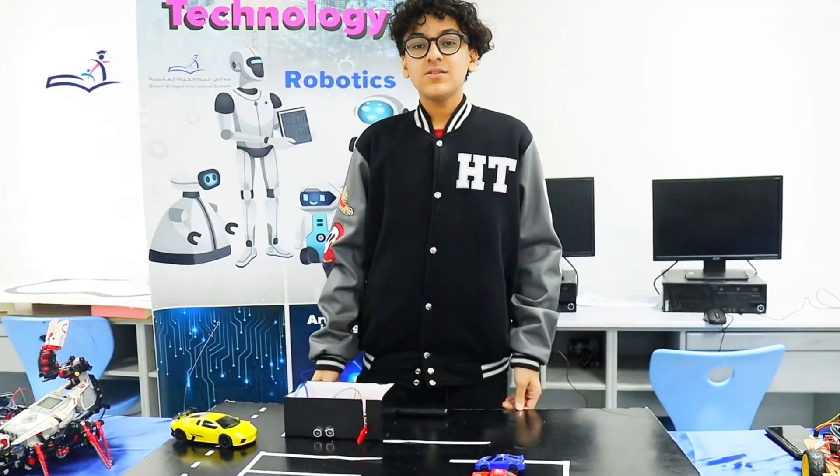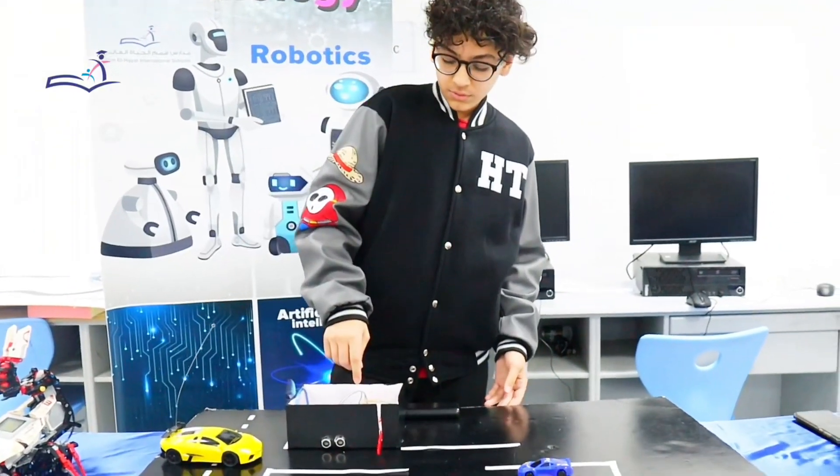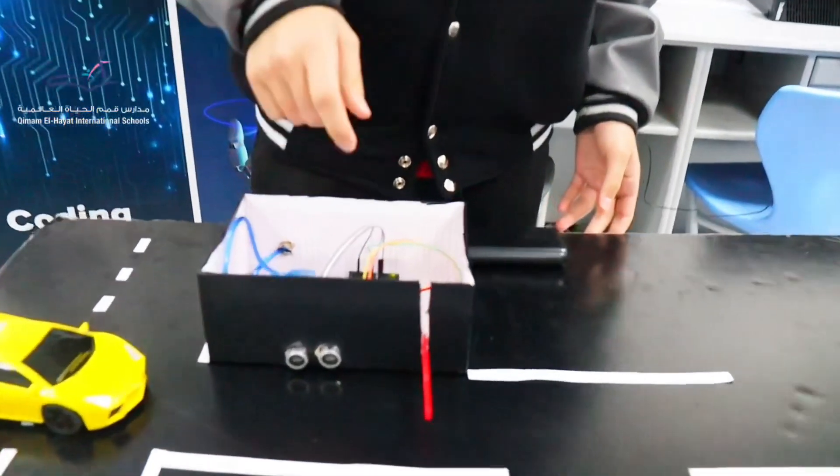Good morning, my name is Hamza Tareh and this is my project of smart parking car. It contains the Arduino Uno, the ultrasonic sensor, and the servo motor.